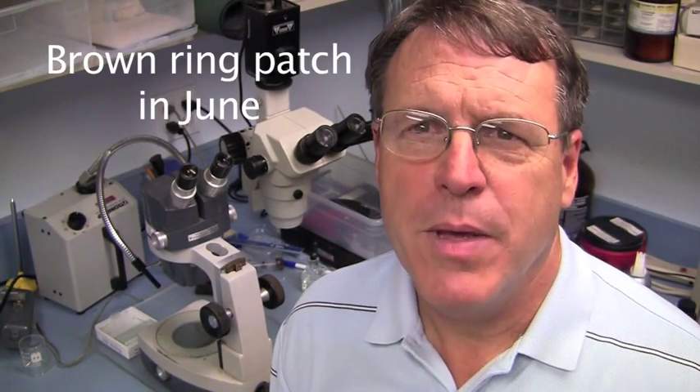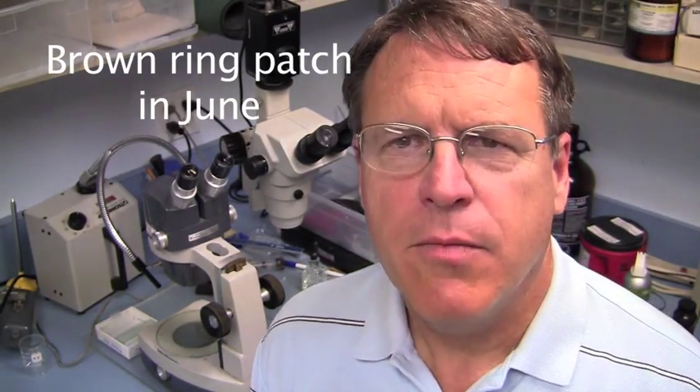Hello, this is Larry Stoll from Pace again, and this is a good time of year. This is in the late spring, it's in June, and in a lot of areas of the country, weather conditions are getting warm enough to where we're starting to see a lot of different diseases pop up.